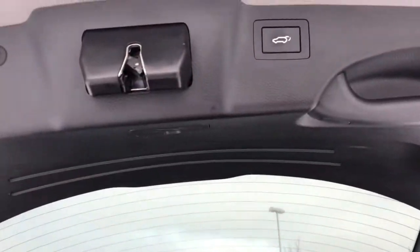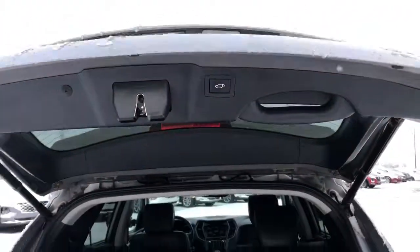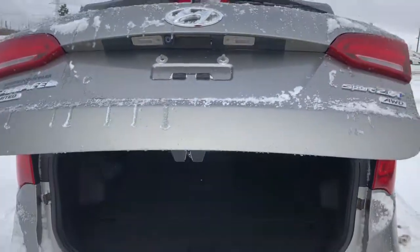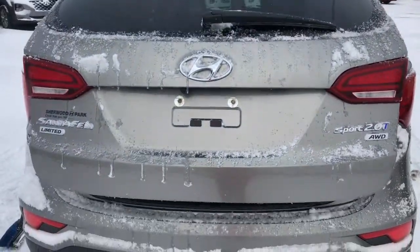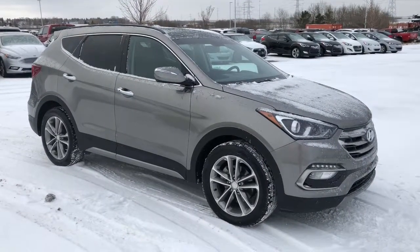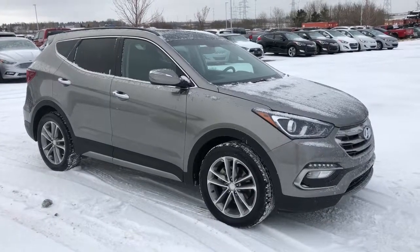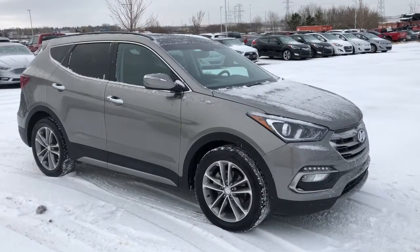As I said, the lift kit — press the button and your trunk will automatically close. Come down to Sherwood Park Hyundai and take this 2017 Santa Fe for a test drive. If you have any questions I'm sure our sales consultants can give you a hand.